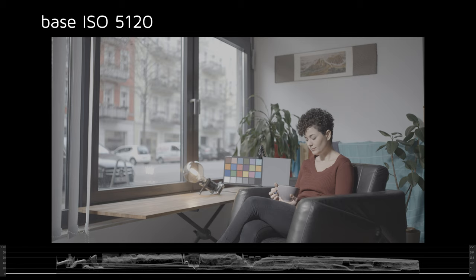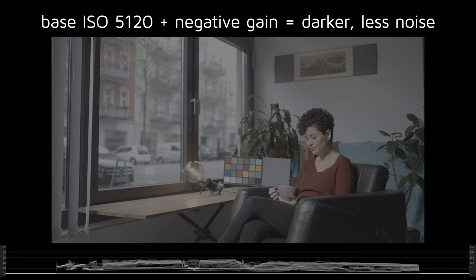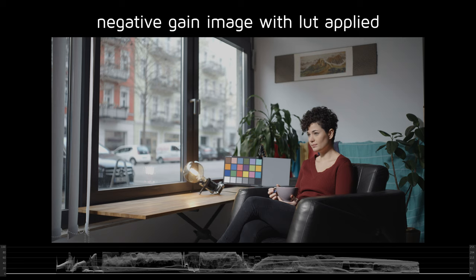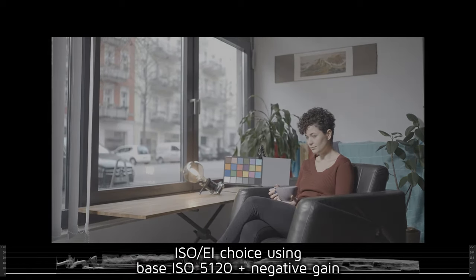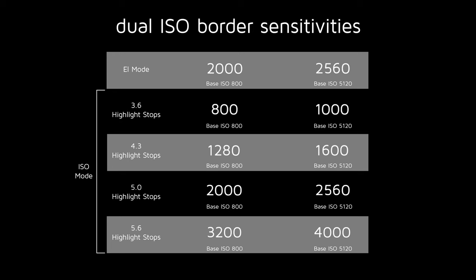When you reduce gain, also known as applying negative gain, you reduce the image brightness and at the same time also reduce the noise level. That's why negative gain allows you to achieve remarkably low noise images. Generally speaking, the Dual ISO sweet spot is an ISO or EI setting that uses negative gain to achieve its sensitivity and has low noise and clean quality.